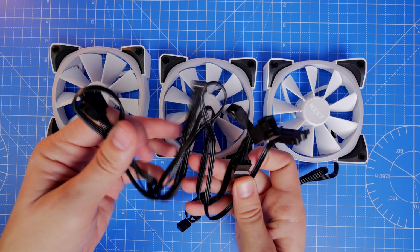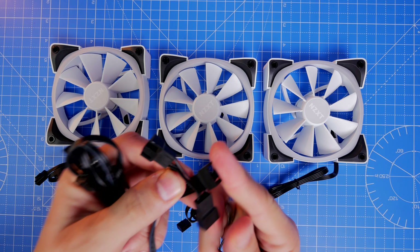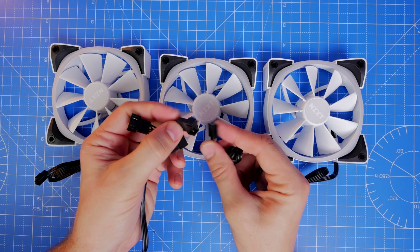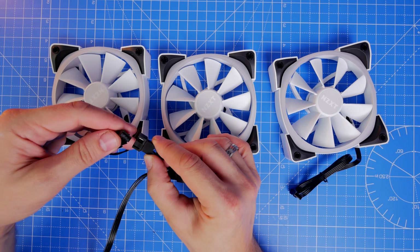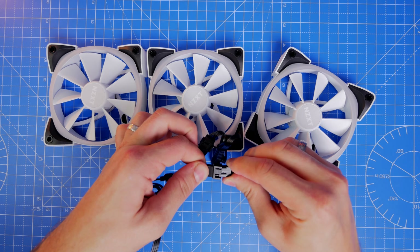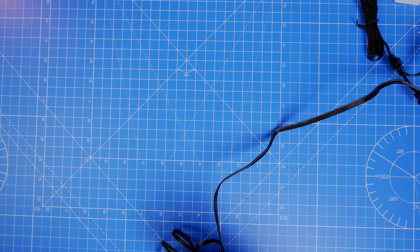Here's the main cable — it looks scary if you don't know what you're doing, but once you get the idea it's fairly straightforward. One end connects to the pump head and the other has a multitude of connections: there is a set of three small cables for fan power, one where you connect each fan's power connection. That essentially allows the pump head to control the fan speed over the rad, and you also connect USB to the motherboard's CPU or AIO pump header.